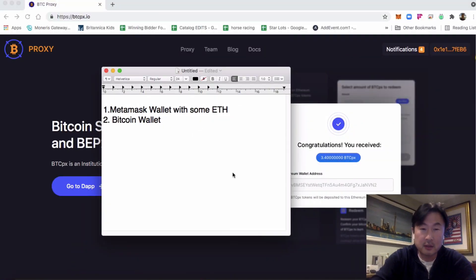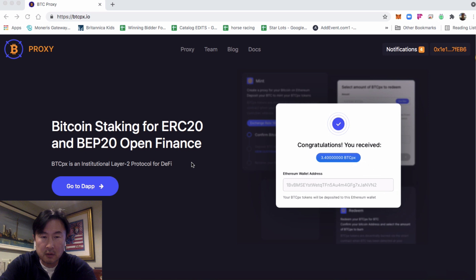Today I'm going to show you how to stake your Bitcoin and mint a BTC proxy. You're going to need two things: a MetaMask wallet with some ETH in it, and a Bitcoin wallet. I am using a BitPay mobile app. Go to btcpx.io.